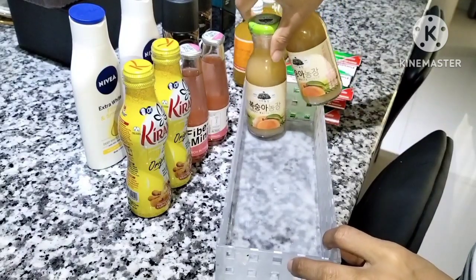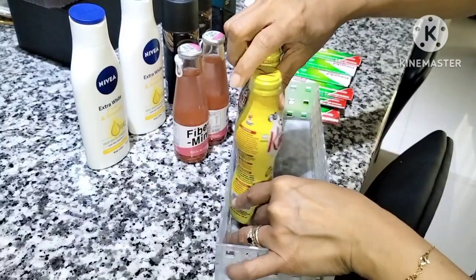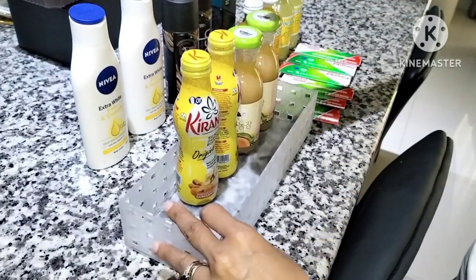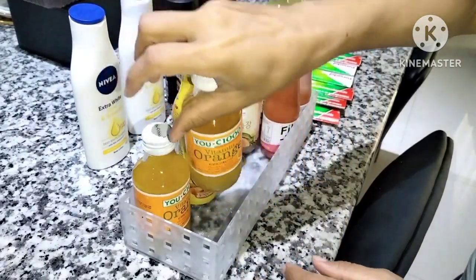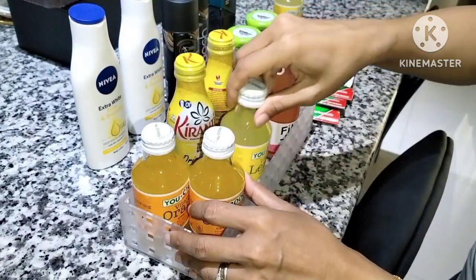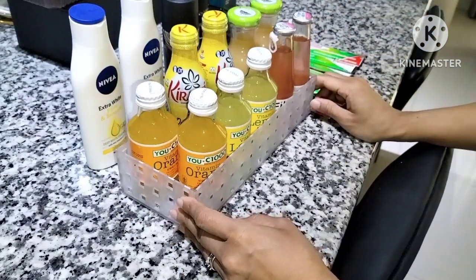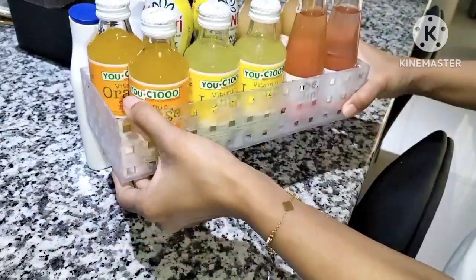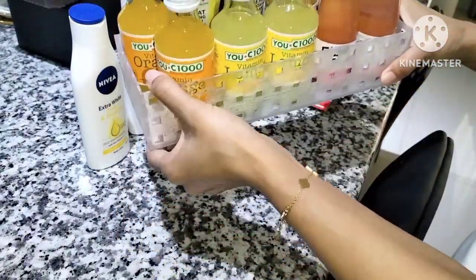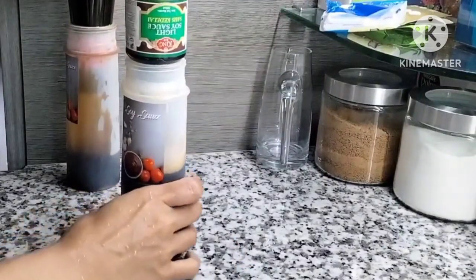Oke lanjut, ini aku mau taruh minuman botol ke kulkas ya, biar dingin. Kalau diminum dingin-dingin tuh enak banget bun. Aku dulu pernah sering beli vitamin C ini, pernah beli satu dus. Terus lama enggak beli, dan sekarang aku beli lagi — empat vitamin C.